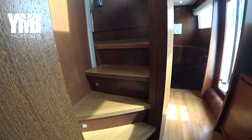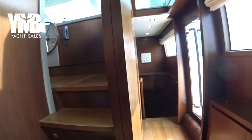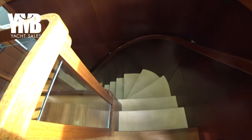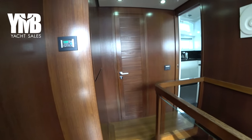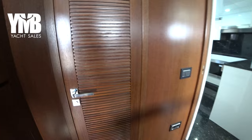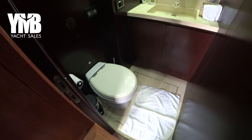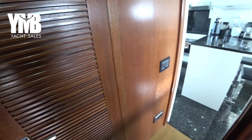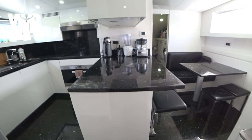When you cross it, stairs lead up to the pilot house which we already visited. Moving forward, there is another door that leads outside to the decks, and stairs to the guest cabins which we will visit in a few minutes. Moving along this corridor, our first station is the day head — a very good location, giving some privacy while still being very accessible from the dining area and salon.